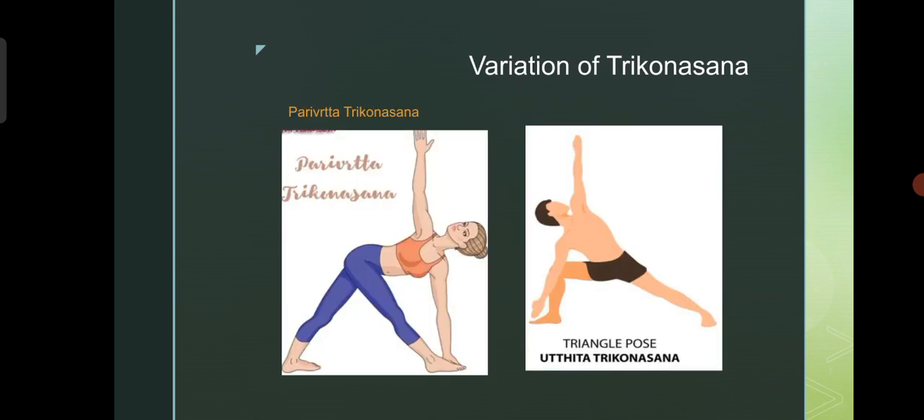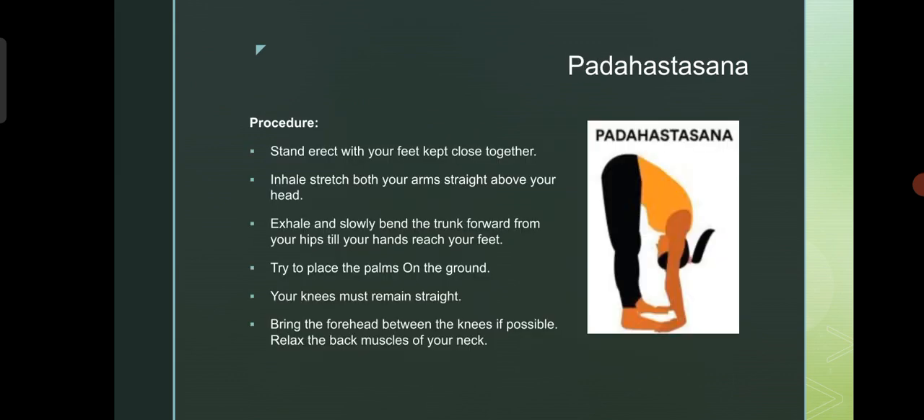Stretches calf muscles, hamstrings and hip muscles. Variations of Trikonasana: Parivritta Trikonasana and Utthita Trikonasana.